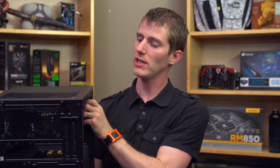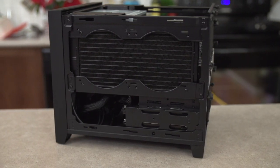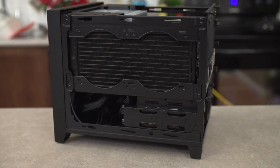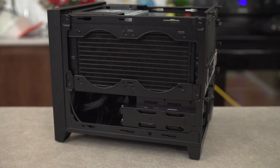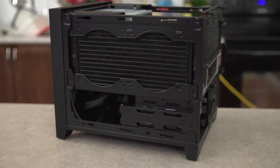At the top there's a window that allows you to look down on the graphics card and CPU area. On the other side there are two 120mm fan mounts, which can be used for air cooling, or you can mount a dual 120mm radiator. Couple that with the fact that you could also jam another radiator into the front, and you can put a fairly complete custom liquid cooling setup in here with a dual 120mm and at least a 140mm radiator without running out of clearance.